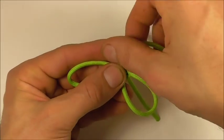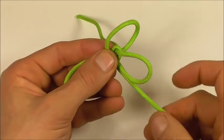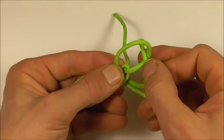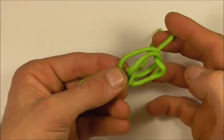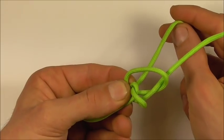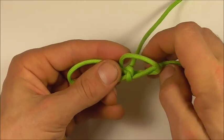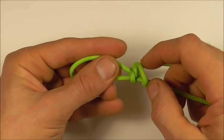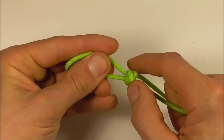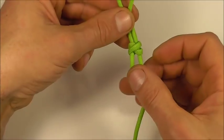Go around the back and form its own loop. Then take that free end, or working end, down through the first loop and down through the second loop. Switch strands, close that first loop down, and with the remaining strand close that down as well. Make sure you close it down so it forms this cross shape.